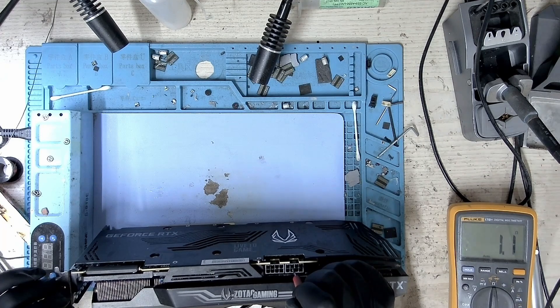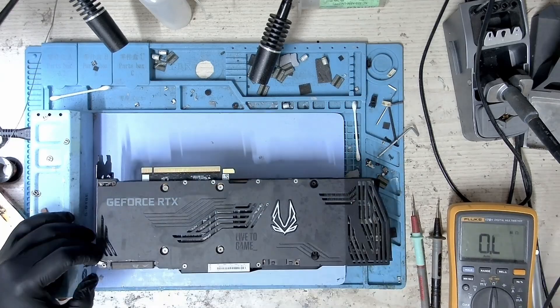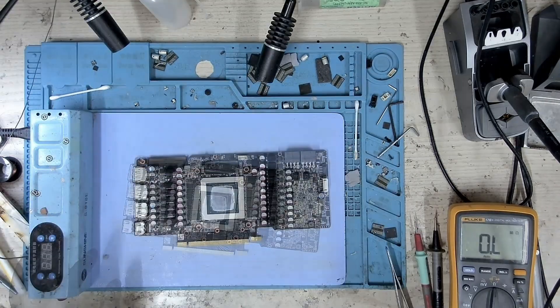We can see that we have a dead short. So I will have to open this up and start from there.